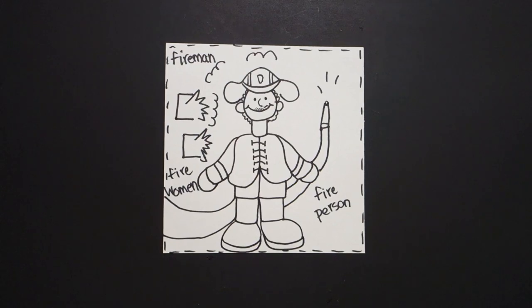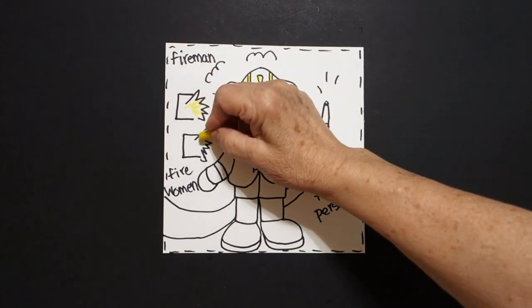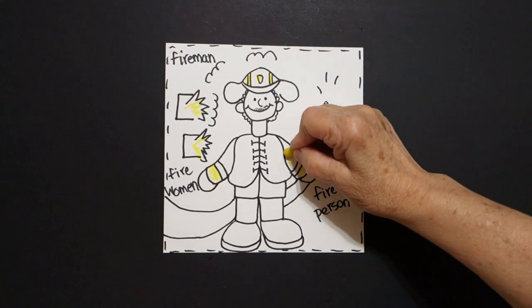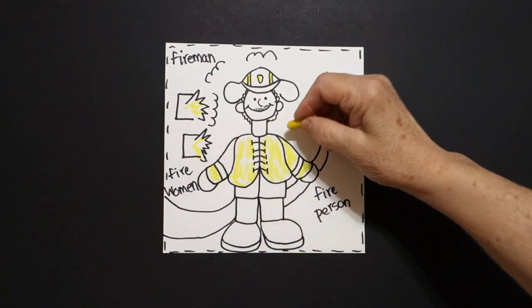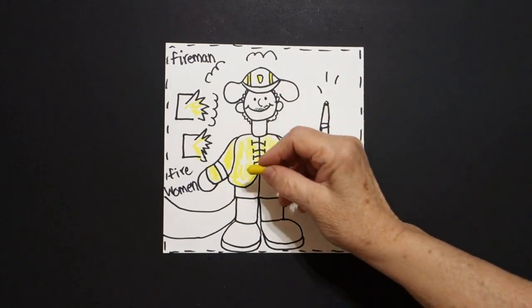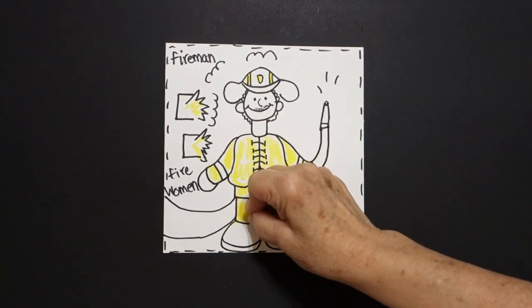Let's see how we're going to color this in. The first thing I'm going to color in is using all my yellow. I'm going to put my badge up here and these two stripes yellow. I'm going to add a little bit of yellow — zig-zag right there. And then, I'm going to color my whole entire suit yellow. Nowadays, fire people and police wear fluorescent colors so that they can be seen in these dangerous situations. So he's got yellow on all the way down and over.